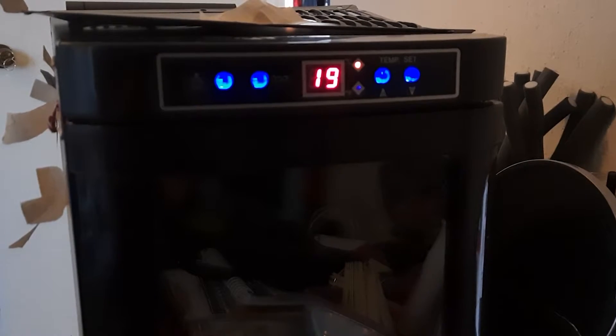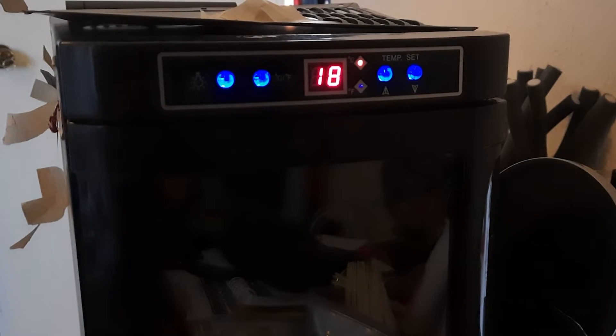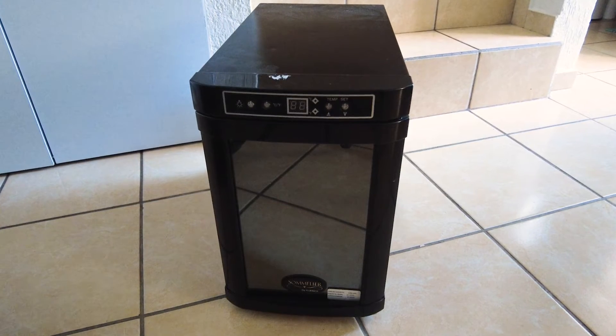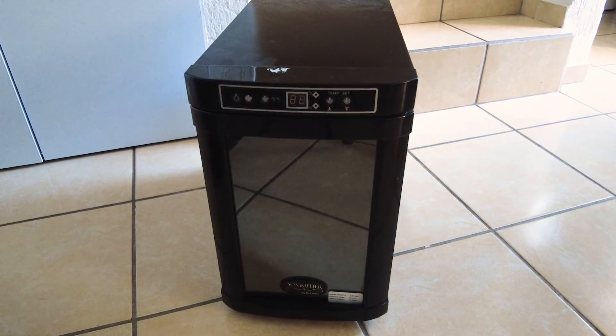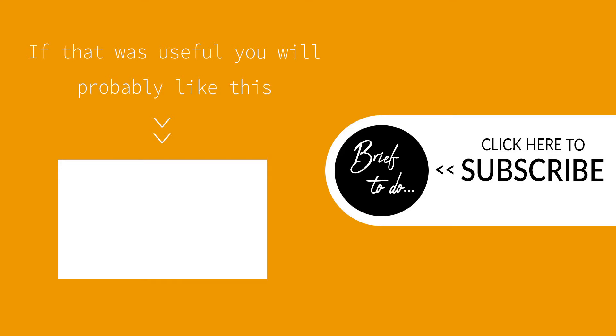I tested the board again and it works perfectly. Lesson learned — I'll just replace all the electrolytic capacitors on future repairs. It's a shame that many of these wine coolers end up at the rubbish dump when they could be fixed so easily. If the video was useful, please consider leaving a like or subscribing to my channel. Many thanks.